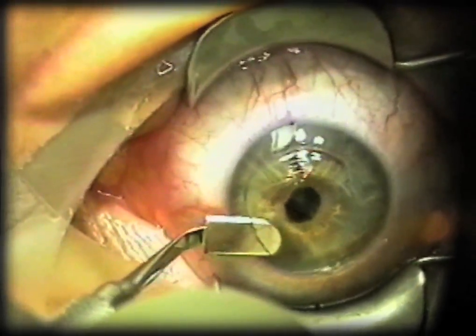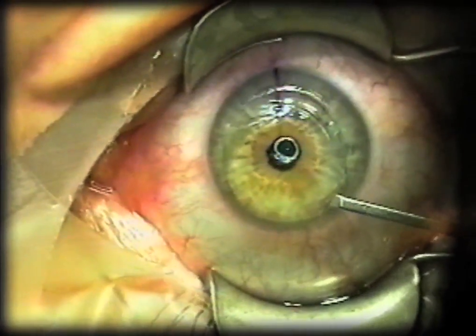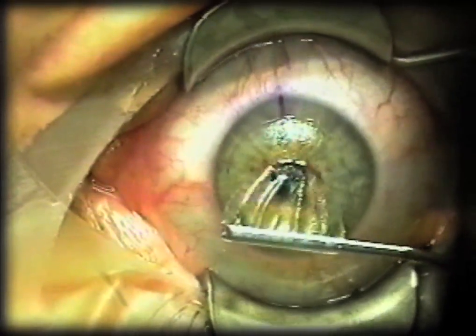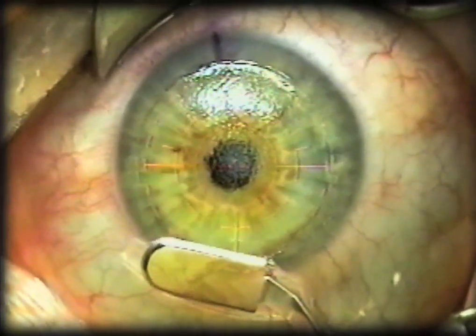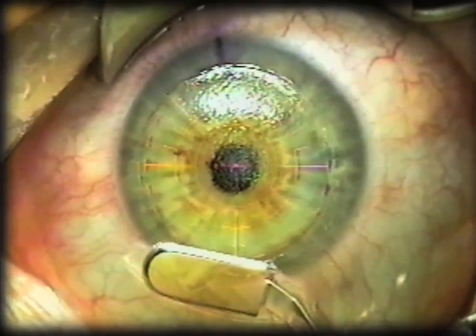Now the other end of the spatula — the thin end — is used to free up and flip over the flap. Another use for the broad end of the spatula is to provide hinge protection in the case of a wide ablation that could potentially put laser pulses onto the hinge.